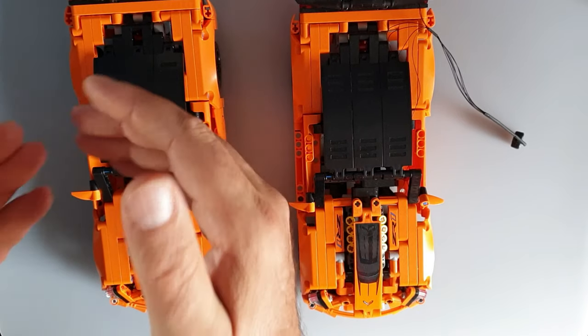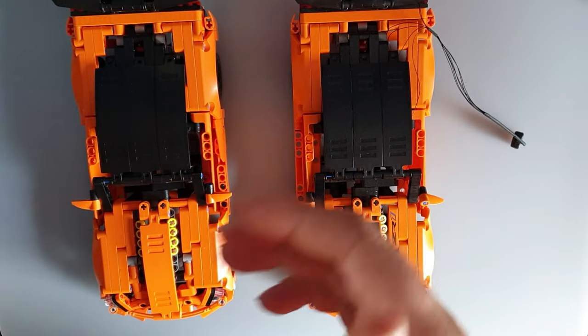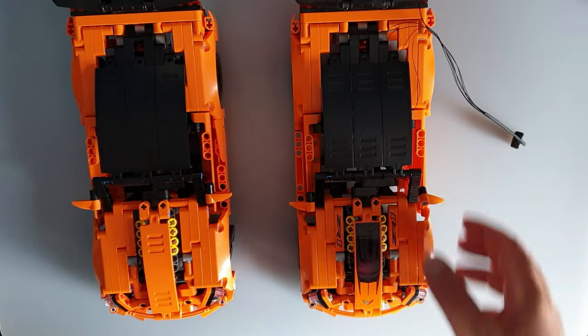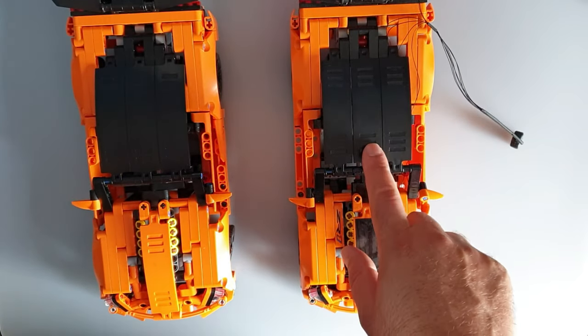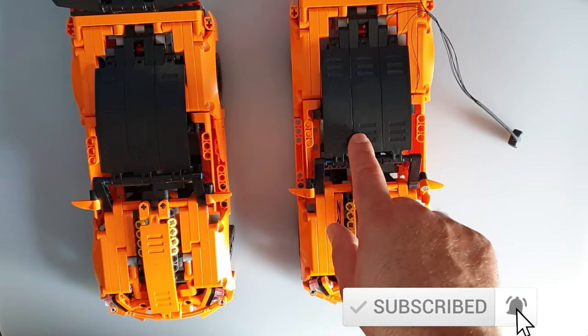Hello guys, it's done. That's the Lego I bought from Joom, which is actually not Lego but it looks like Lego. And that's the original Chevrolet Corvette ZR1 with build number 42093.